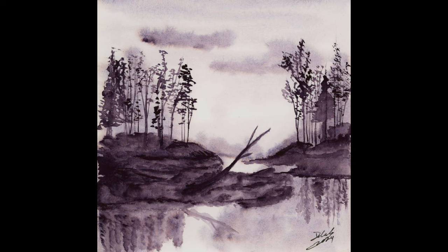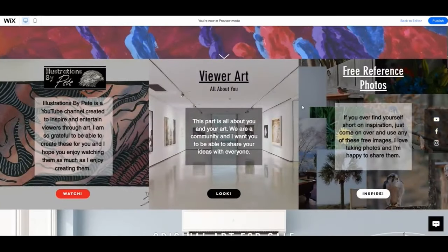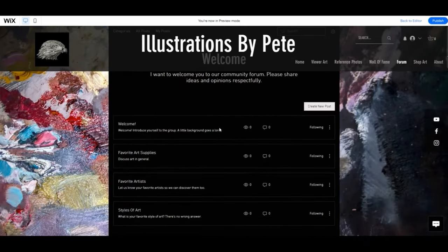I highly recommend you try a monochromatic study — it was very fun. Thumbs up the video if you're going to try this painting. If you'd like to join our community, go to illustrationsbypeat.com. You can put your own artwork on the site, promote it, use the free reference photos however you want without crediting me, or come into the forums, talk to people, give advice, and find information that helps you. Come check us out — that's about it for me. I'll see you in the next one!